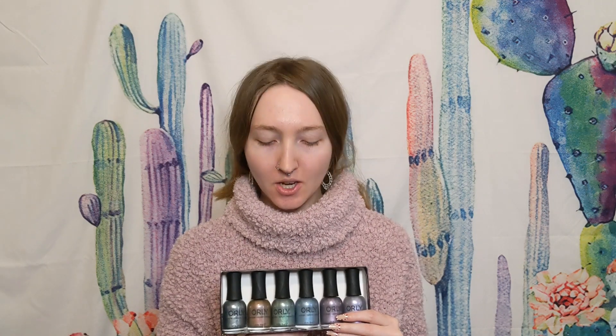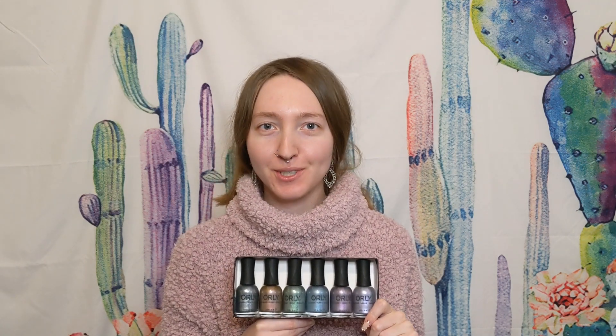Hi everyone, welcome back. My name is Eve and today we will be talking about the Orly Futurism collection, so let's get into the swatches.